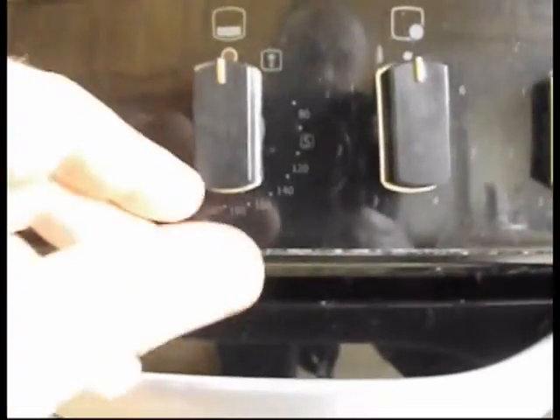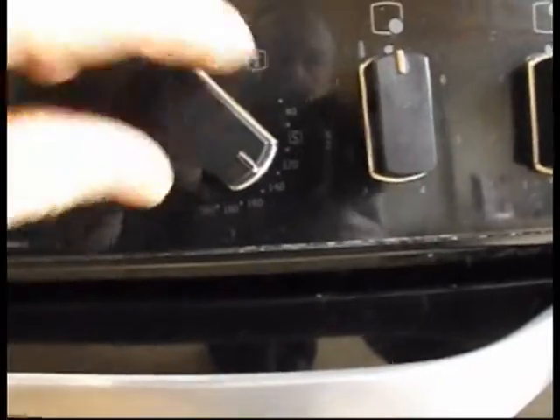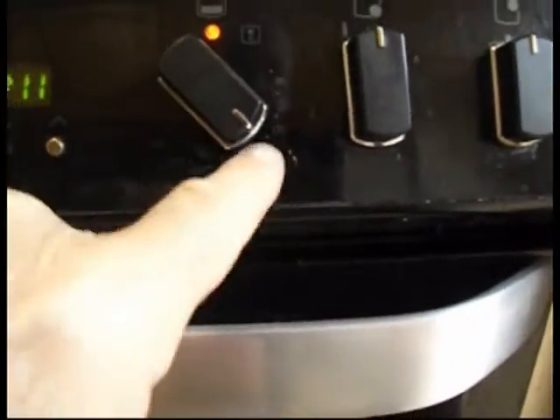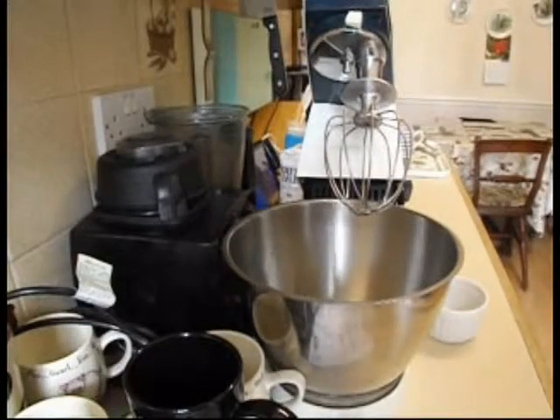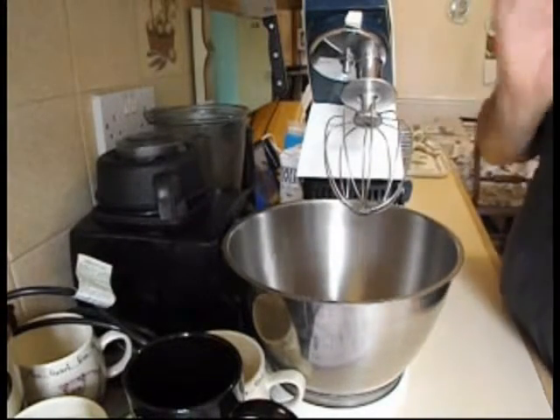First thing I'm going to do now is warm the oven up. I've set it to 140 at the moment — I'm going to cook the meringues at 120, but just put it on 140 to warm up the oven. This is a Mary Berry recipe and it works superbly.